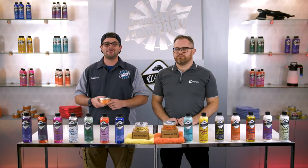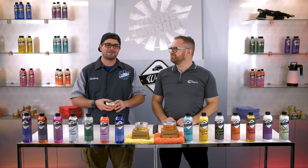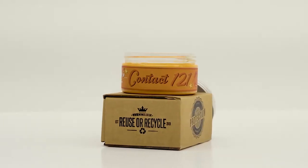Hey guys, it's Anthony with The Rag Company, and today I'm here with Frazier from WoWo's Detailing. So in my hand here is something that we want to talk about today, something that might look a little old school but has plenty of new school twist, which is WoWo's Contact 121.